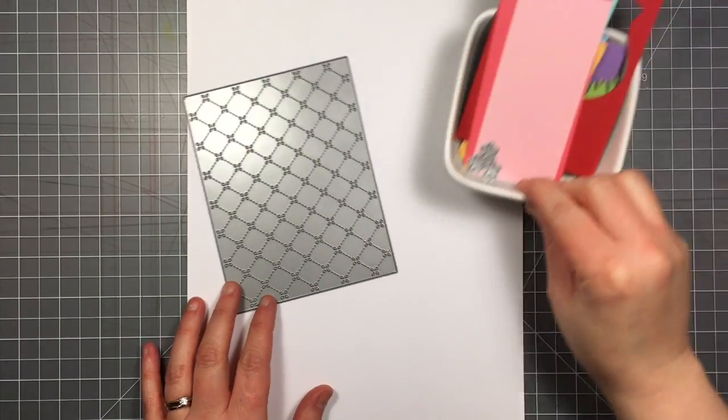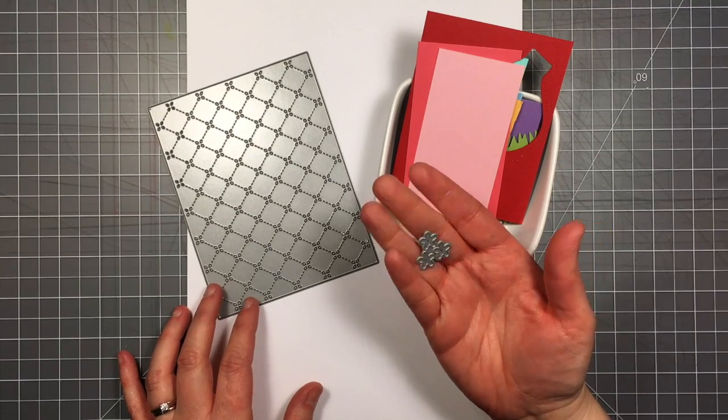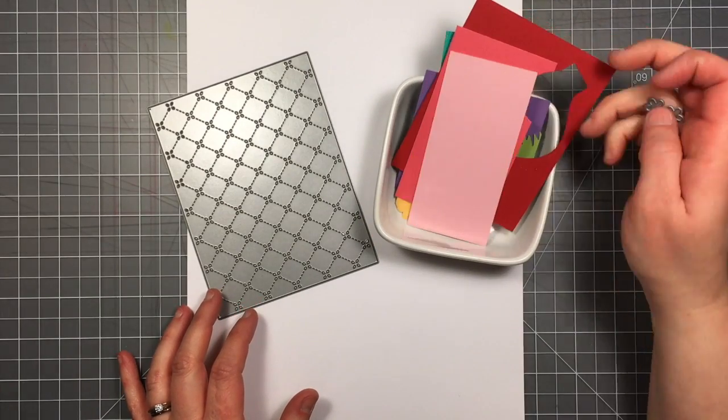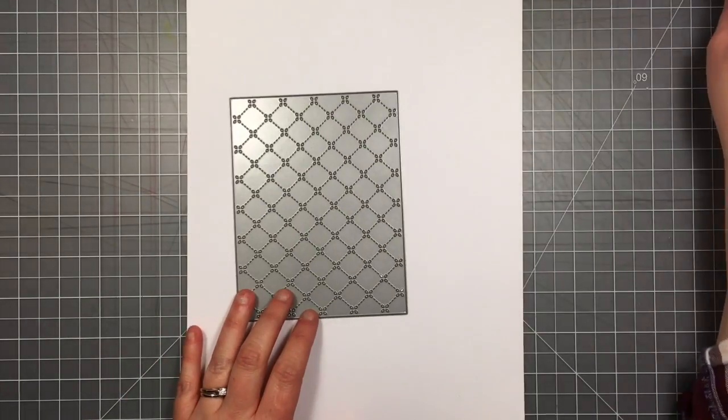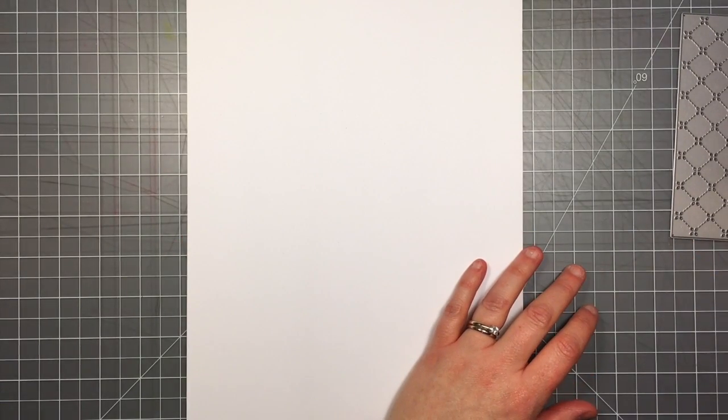I'm going to be using the new quilted backdrop die from Lawn Fawn, as well as these little flowers. These little flower dies come from the Spring Sprig die set — there are a couple other dies in that set but I will just be using the little flowers today.